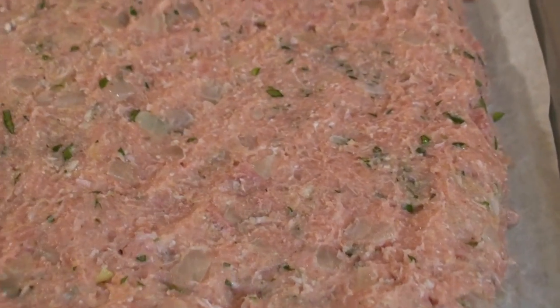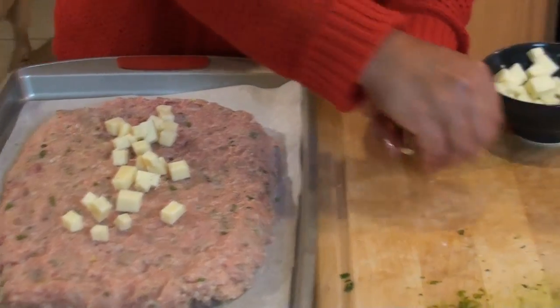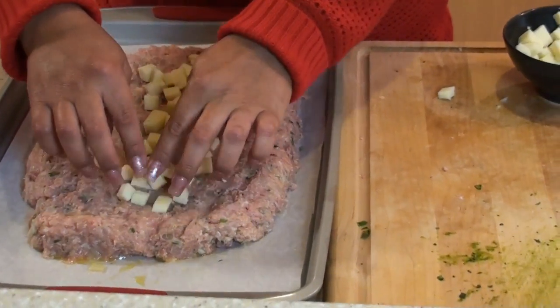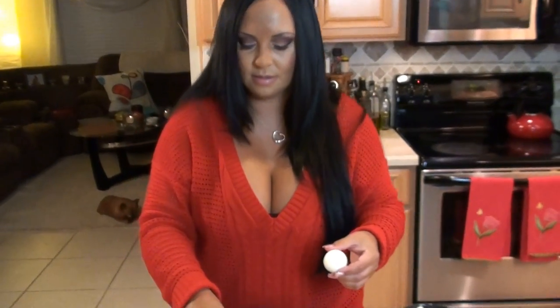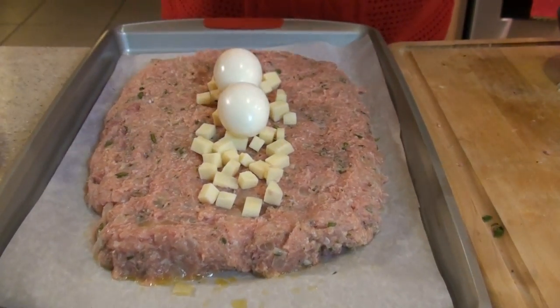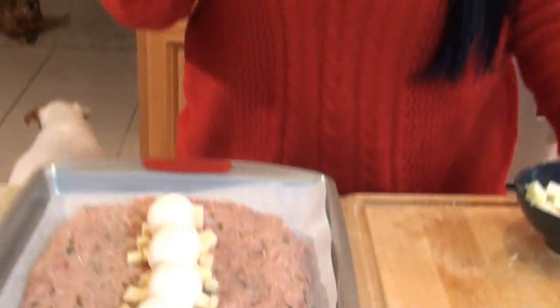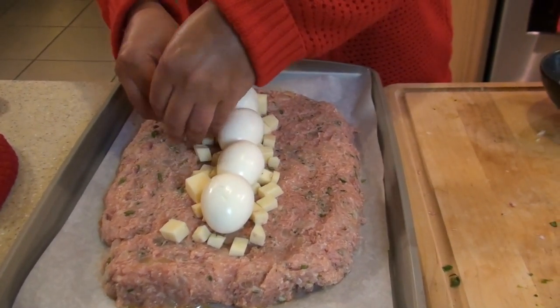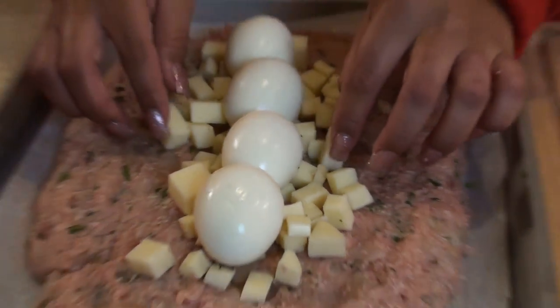Now I'm going to add my sharp provolone cheese along the middle of it. I bought a quarter pound of sharp provolone cheese and this is about half of that — the rest I'll use in a minute. Now I'm going to lay my eggs on top of my provolone. Then I'm going to take the rest of my provolone and lay it on the sides of the hard boiled eggs.